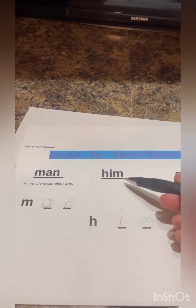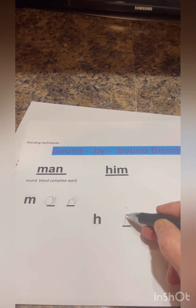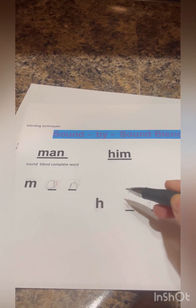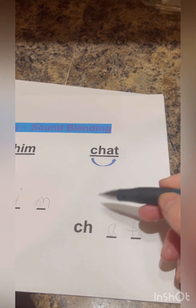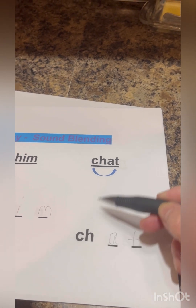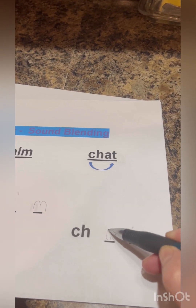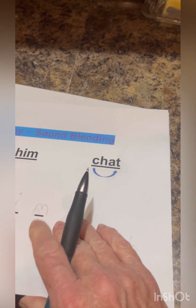And then we're going to move on to the next one: him. Very good, put it together: him. And this is going to be like a scoop — we're going to scoop through it. And the word is chat — ch, at — very good.